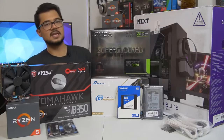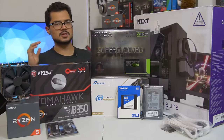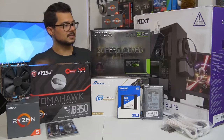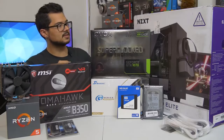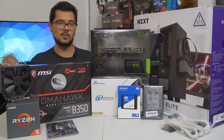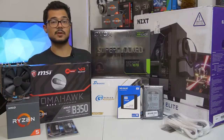Our case is the NZXT S340 Elite in white. I gave Brandon a couple of options — he really wanted a white case — and this is the one he went with. I completely agree, I love this case. It's got a beautiful tempered glass side panel, radiator support at the front in case he wants to upgrade the cooling solution later, and it's just a really nice chassis for not too much money.